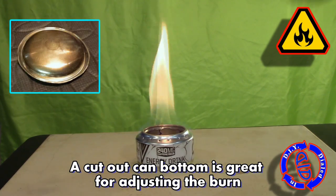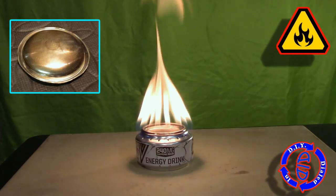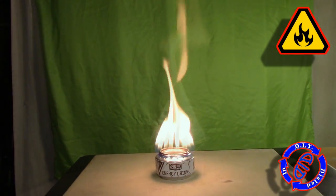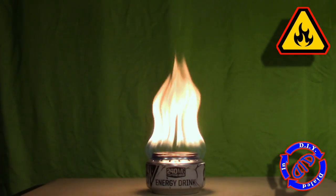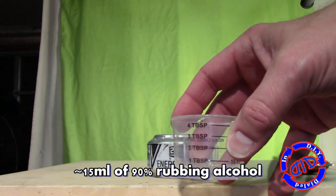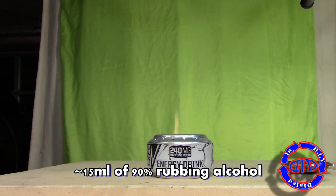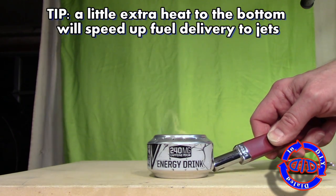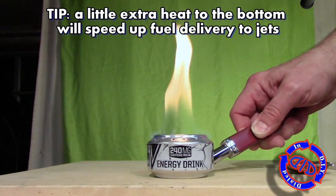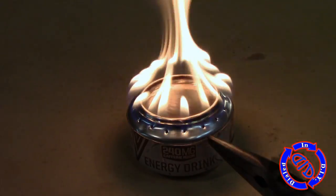Here's a fun little extra for this build: I cut the bottom out of another can and used that to cover the opening to the stove — that helps to force the fuel up and out the jets. Please note that I'm doing this test on a stone, which will disperse heat, and I have a fire extinguisher at the ready. You always want to use this in an area where you don't have to worry about something catching fire. In my next test, I'm using about 15 ml of 90% rubbing alcohol to get an idea of how long this will take to burn. If you apply a little bit of heat to the outside bottom of the can, it will help to vaporize the fuel quicker and get it up to the jets.